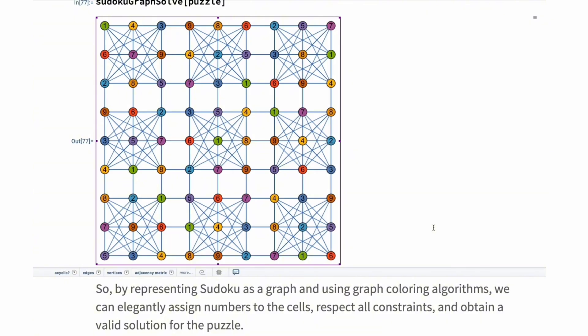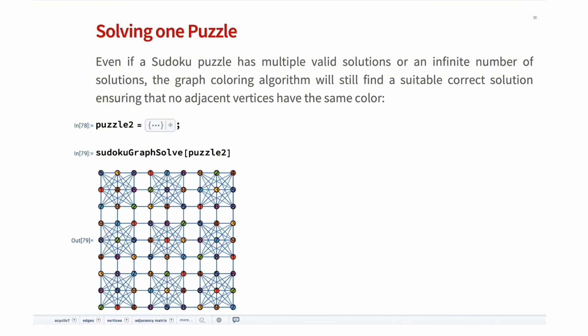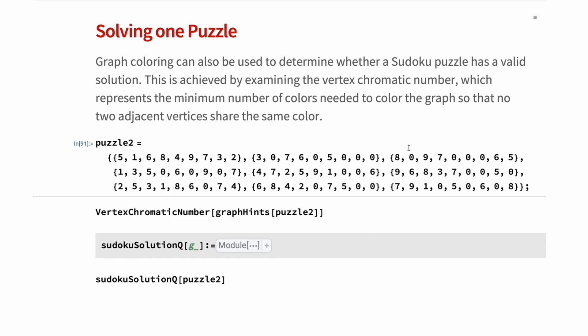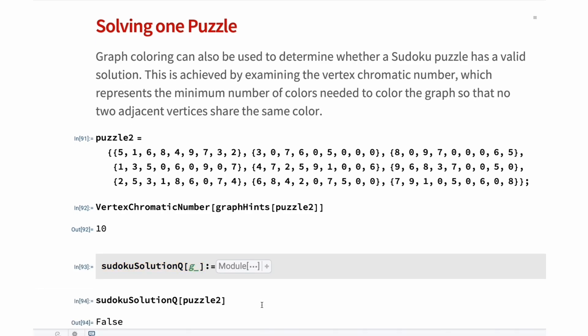It is important to note that this approach can work for any valid solution problem, regardless of the number of solutions. So even if a Sudoku has multiple solutions or an infinite number of solutions, the graph coloring algorithm will still find a suitable correct solution, ensuring that no adjacent cells have the same color. Graph coloring can also be used to determine whether a Sudoku puzzle has a valid solution. This is achieved by examining the vertex chromatic number — which represents the minimum number of colors needed to color a graph so that no two adjacent vertices share the same color. For a Sudoku puzzle, if the chromatic number exceeds 9, it indicates there is no valid solution; if the chromatic number is exactly 9, we can guarantee there will be a solution. For example, if we take a puzzle we know has no answer, we will find that the vertex chromatic number is 10, and we can create a function that checks whether a Sudoku puzzle has a solution or not.